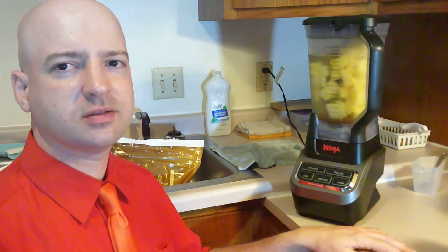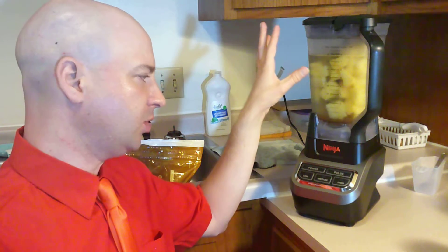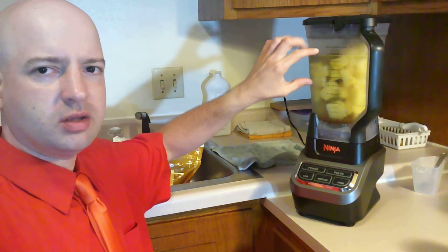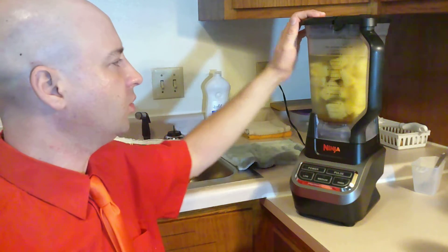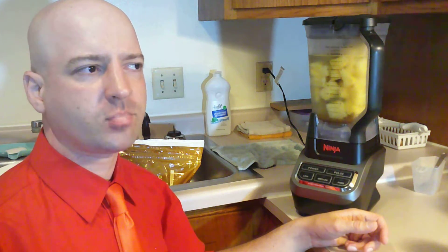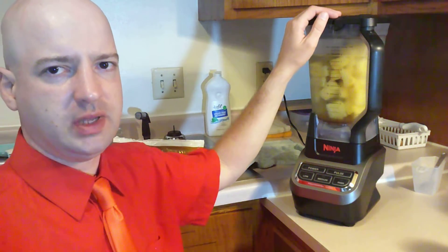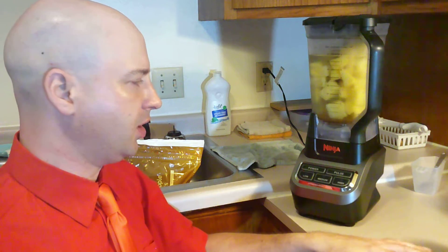When I first started using the frozen fruit in the Ninja blender, I didn't thaw it out at all and the fruit would get stuck towards the top. I'd turn it on and it just wouldn't blend the top part. I would use a wooden spoon to try to push the frozen fruit down, but that probably wasn't good because I couldn't see where the blade was, so I was probably pushing down on the blade a little bit.